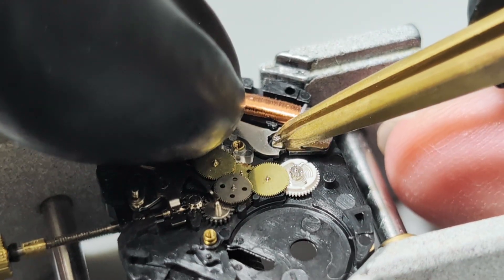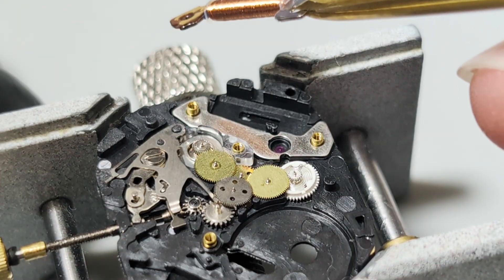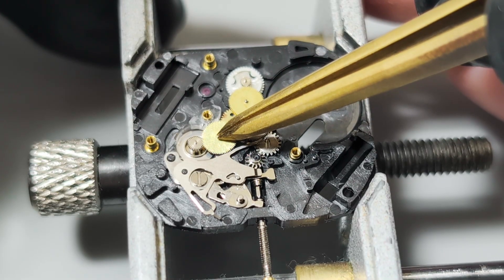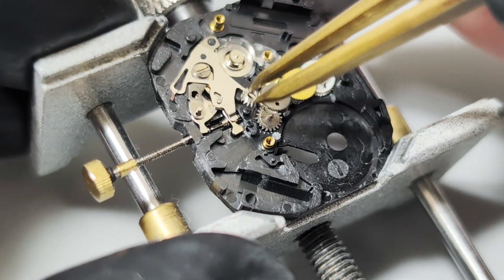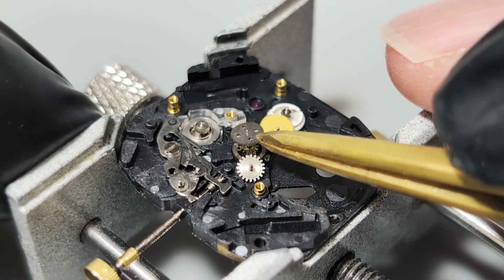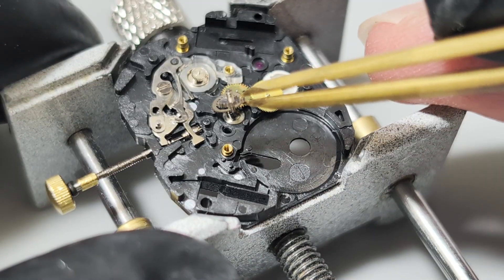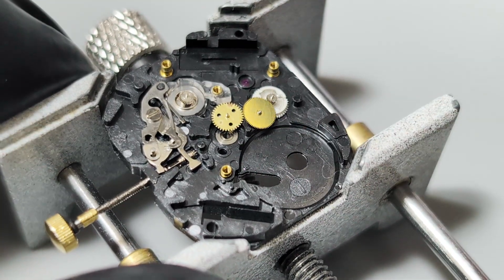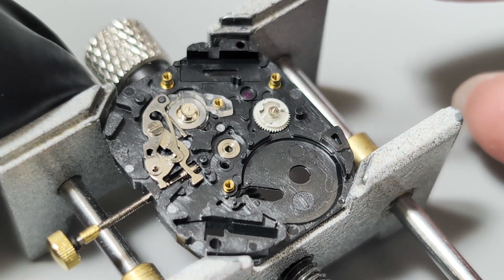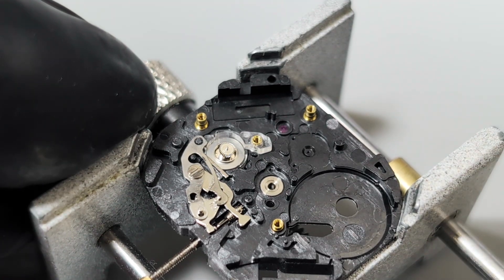The battery powers the circuit board, which drives the step motor four times per second. The hairspring wheel buffers the motor's steps, feeding steady power to the gear train. Then the damper, filled with thick silicon oil, controls and smooths the motion. Other than that, it's the same as a plain quartz movement. That's the overview of the system.